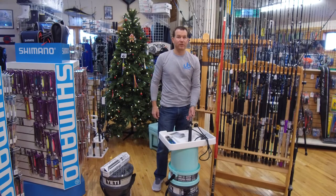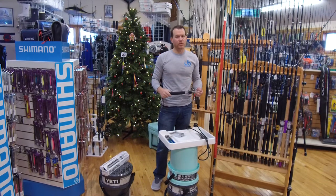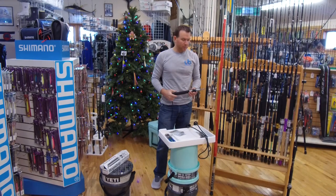On the sixth day of our 12 days of Christmas, we're doing high-end tools for the avid angler. These are the tools that some fishermen might not buy for himself, but they're a great gift idea.